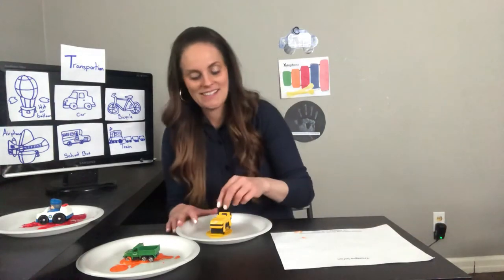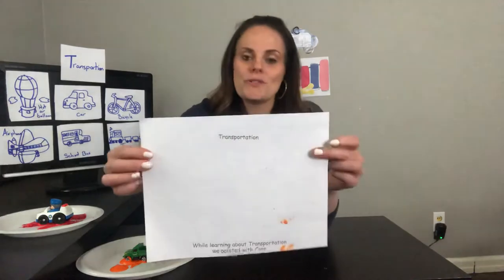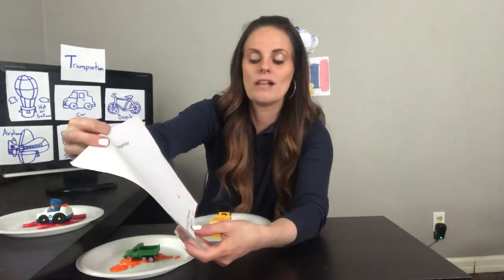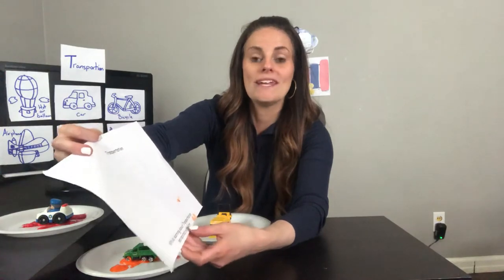Afterwards we'll just throw the cars in the sink and wash them off. There are more than two things we can do with cars — we can sort them, have races with them, and paint with them! Now take the paper from your bag of crafts that says transportation. On the bottom it says, 'While learning about transportation, we painted with cars.'